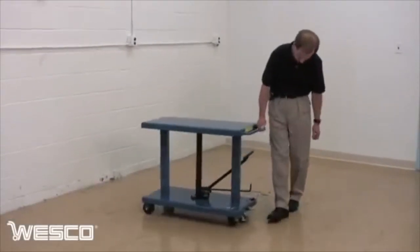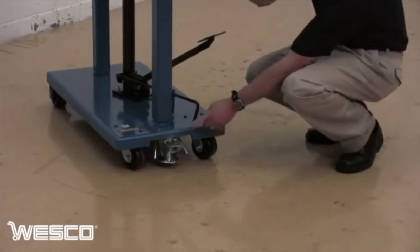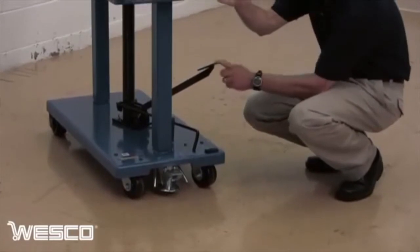Wesco lift tables feature a convenient handle for easy pushing and control. Swivel casters provide easy maneuverability and a floor brake helps prevent unwanted movement. The release valve is used to lower the load and the foot pump is used to raise it.